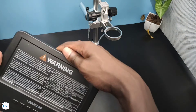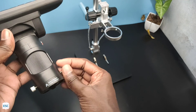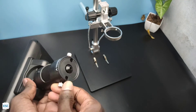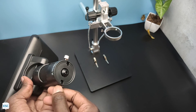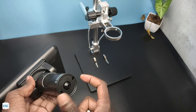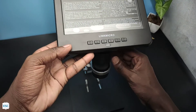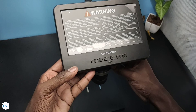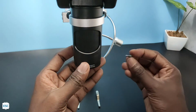Now let's place the display module on the frame. The display module is attached to the lens, so first I removed the lens from the display module. Then I inserted the display module into the round frame and secured it with screws. After that I attached the lens back to the module.